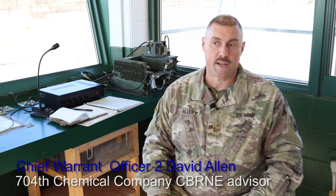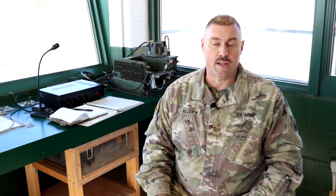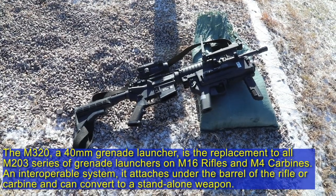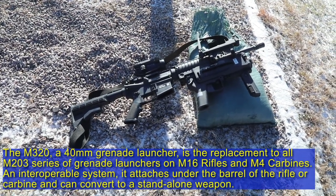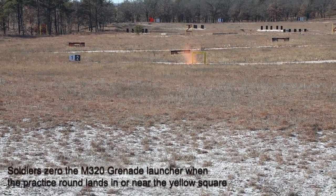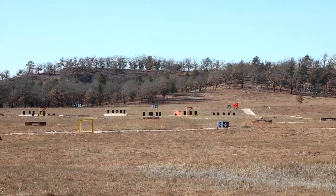We're out here to qualify, but because of the cold weather and the lack of knowledge with the 320, there's more of a familiarization out here — first to zero the weapon and then fire at the various targets through the four stations out here on the 320 range.